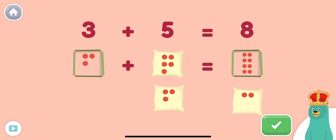How much is five plus two? Drag the number of dots to the empty square. Super!